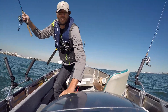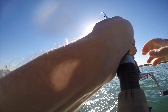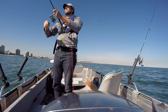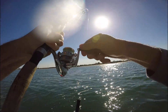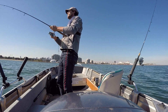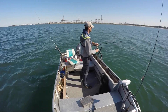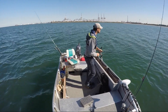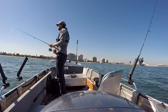Oh, we're on! Yep, we're on. What do we got? I'm not sure what I've got — I might have just picked up a log or something. I don't feel much like a fish. Oh, it was a fish! It was a nice flatty!